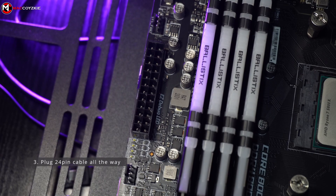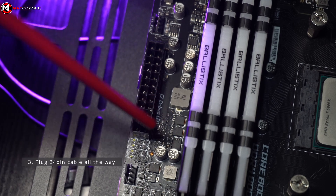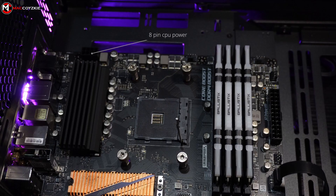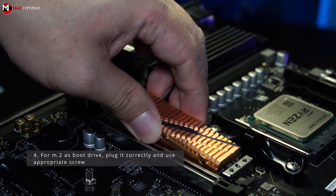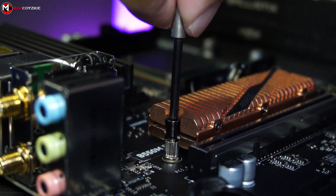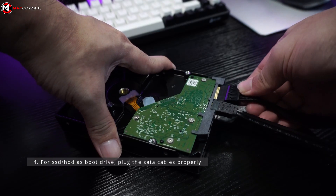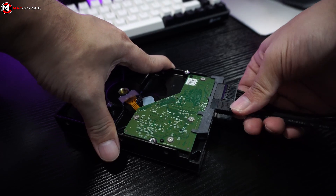Make sure to plug the 24-pin PSU cable all the way and not halfway. And if your motherboard has a CPU power connector, you should place the appropriate PSU cable in it, otherwise your PC will not turn on. Plug in your boot drive and make sure that it is seated correctly and screw it accordingly. For any SSD or HDD drive you have, make sure that the data cables are plugged in properly.